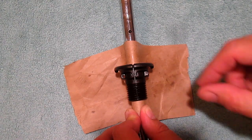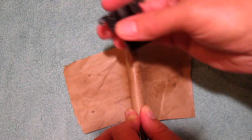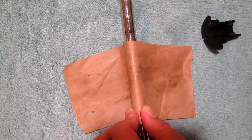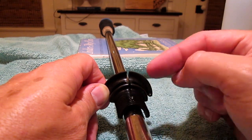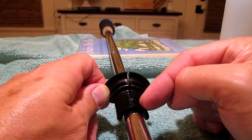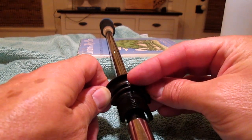Two quick polishing tips. One, never run across that hole or you will grind a slot in your bearing. This second one is subtle but very important: the bearing actually sits on the rod like this, not down like that. So when you're polishing, you need to press up here and make sure you maintain that gap.